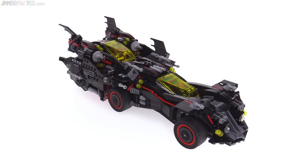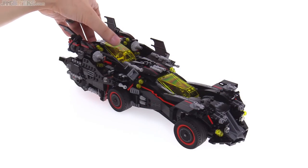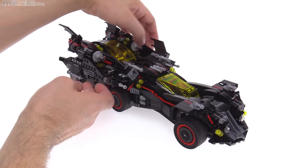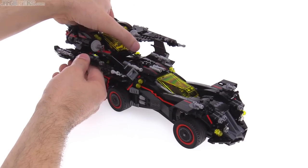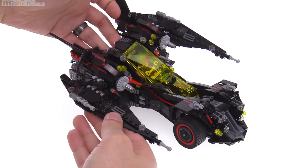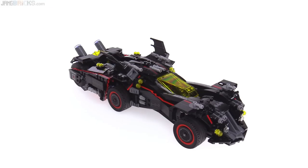The most important feature of this set is that it splits up into multiple substantive vehicles that make sense. You've got a batwing sort of thing back here, which just lifts straight up. We'll look at each of these assemblies separately.